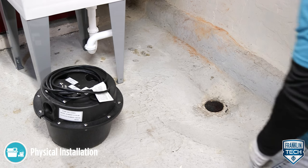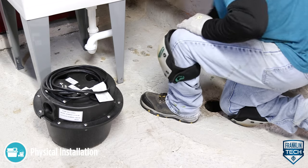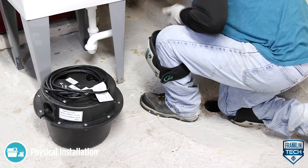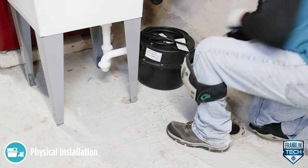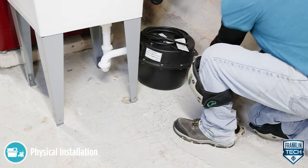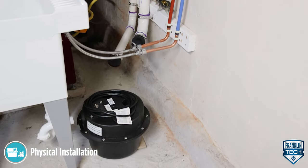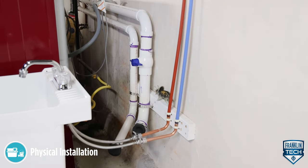Locate the unit so that the inlet is gravity fed. The unit will not draw water up from a lower level. Keep the basin away from any item that could puncture it. The surface must be level. The position selected should be convenient to the inlet, discharge, vent piping, and electrical supply.